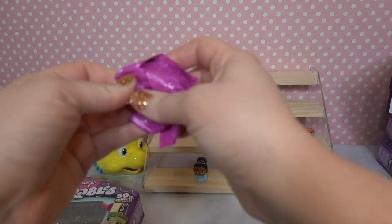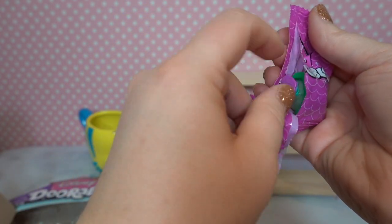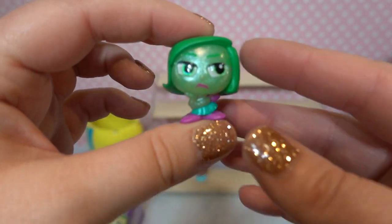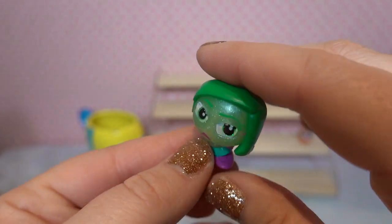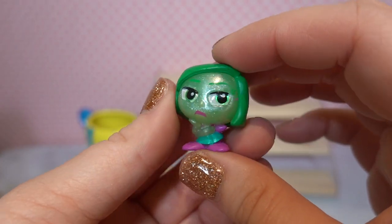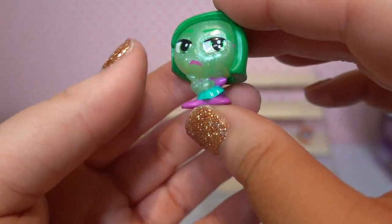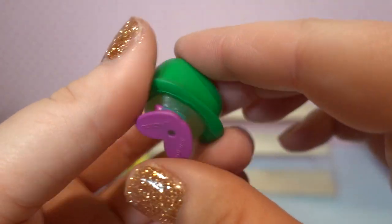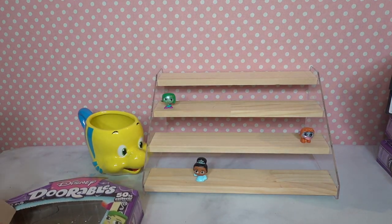Moving on to figurine number three — we've got Disgust! She's got this really gorgeous glittery skin going on. She is looking disgusted, as she should — hence her name. She's got a really fun little dress with purple accessories and her hair is in a green bob. She is super cute. Disgust is a common.